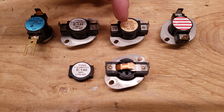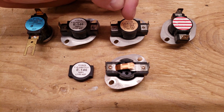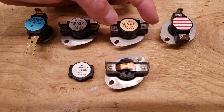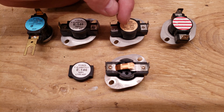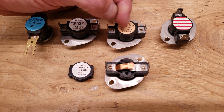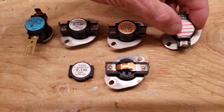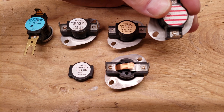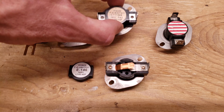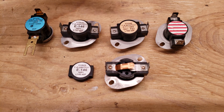Each of these are different temperatures, so you want to make sure that if you're replacing one of these switches you're replacing it with the exact same temperature ratings. This one is normally closed until you get up to 160, then it's going to open up the electrical connections until the temperature falls back down to 110 degrees — that's 160 minus 50. This one says 240 minus 20 down on the bottom, so that one's a higher temperature sensor, typically used around electric strip heating but can be used for other purposes as well.